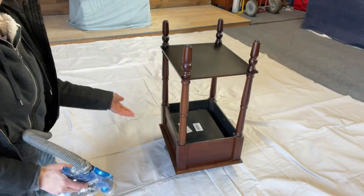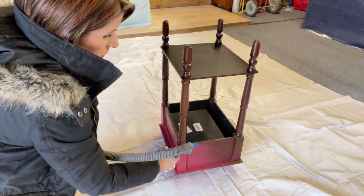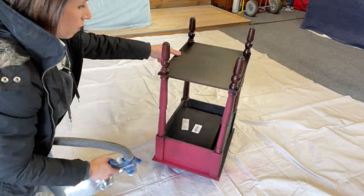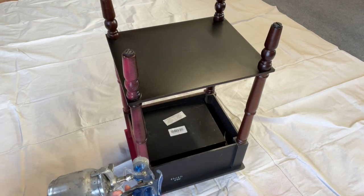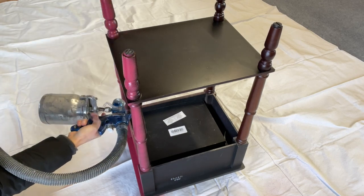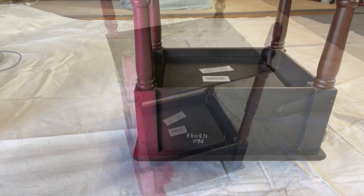You might notice I'm pretty bundled up — it is cold outside. I do have my heater on. One thing I like to tell you guys when spraying: don't go for full coverage on the first coat. You always want to do nice light even coats. When working with tables like this, I always turn them upside down so I can make sure I get every little bit with no missing areas.